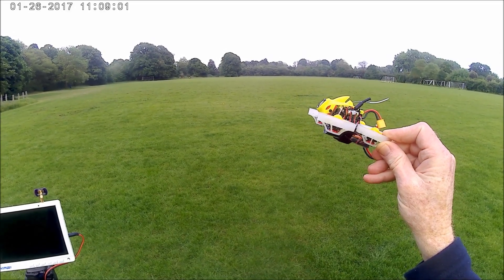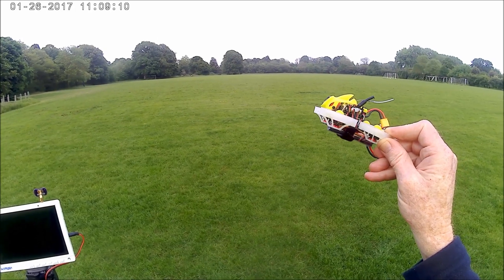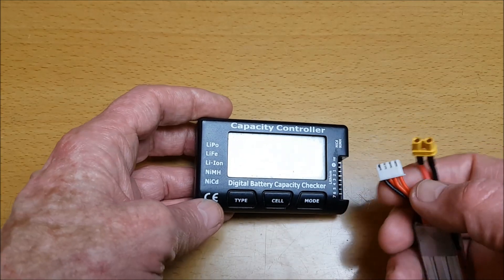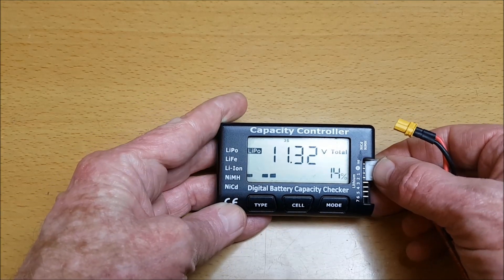A minute and a half flying time — performance is good though, responds very well on this Happy Model 3S 11.1V battery. As you've seen, a minute and a half is the flying time. I want to see what the remaining voltage is on the battery.